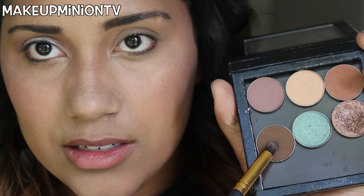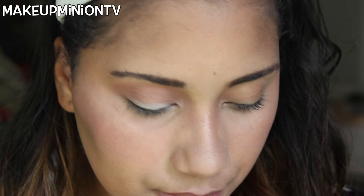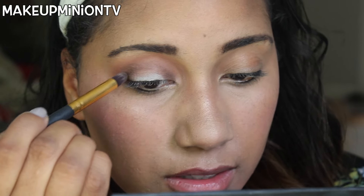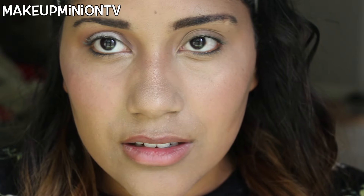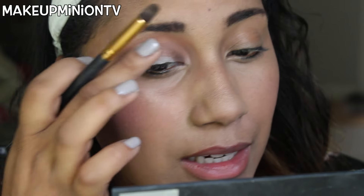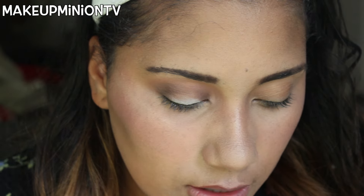Next I'm going to take my small tapered blending brush with the Makeup Geek shade Mocha and place that on the inner and outer corners of my eyes. Then lightly connecting them when there's very little product left on the brush — I don't want the cut crease look because I'm honestly not good at cut creases, so I don't even attempt it. There's just a little bit of color connecting in the middle.